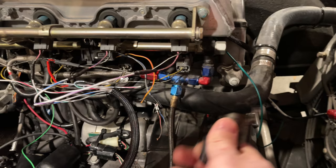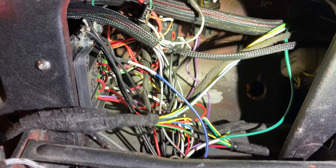This seems really daunting, especially when you look at the random wad of colored wires running all over the car, but it's actually easier than it looks, and I'm going to go through it all right now.